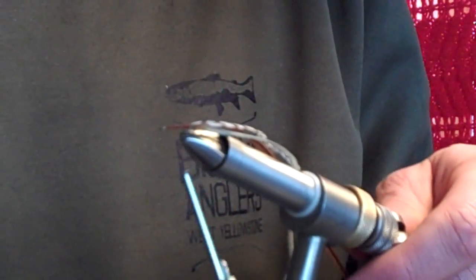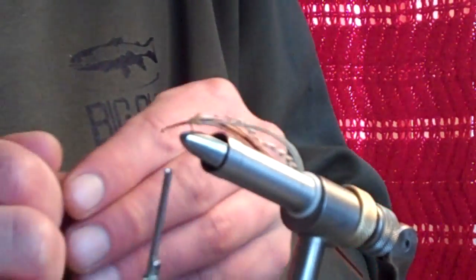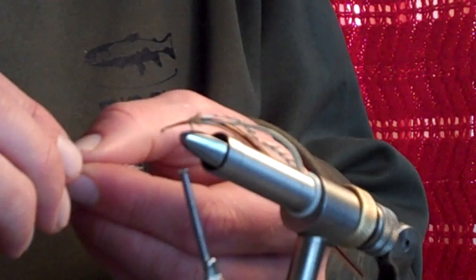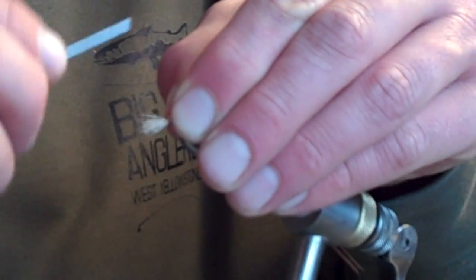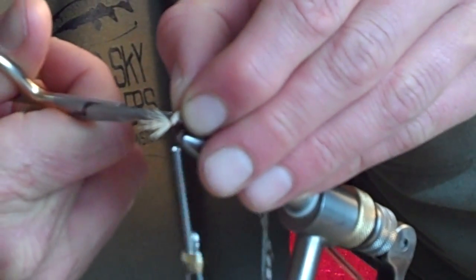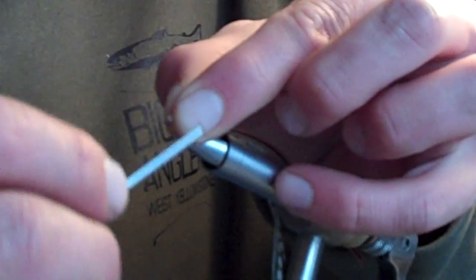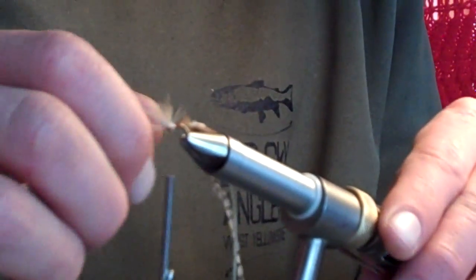Now the key to this elk hair wing is to not tie it too close to the eye of the fly. Sometimes we've got to thin out that wing — it might be a little thick. Tie this with tips forward. You want to make sure you prop that wing up a little bit; a few extra wraps makes it display right out.